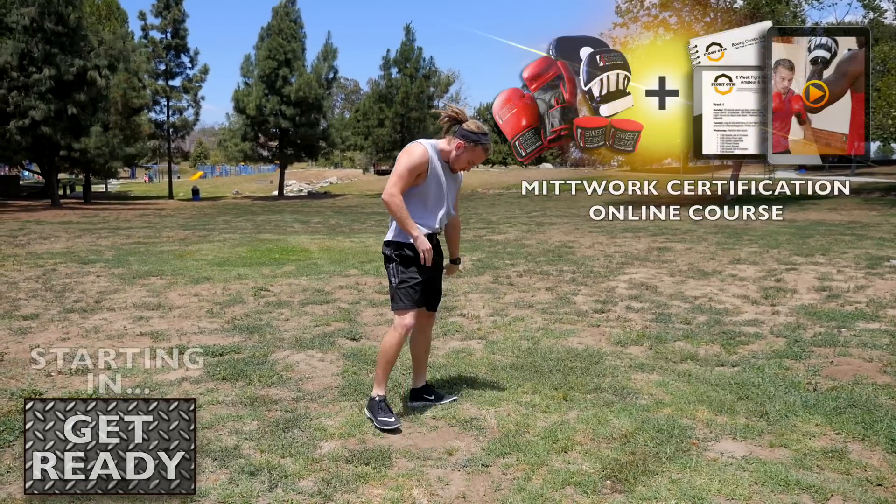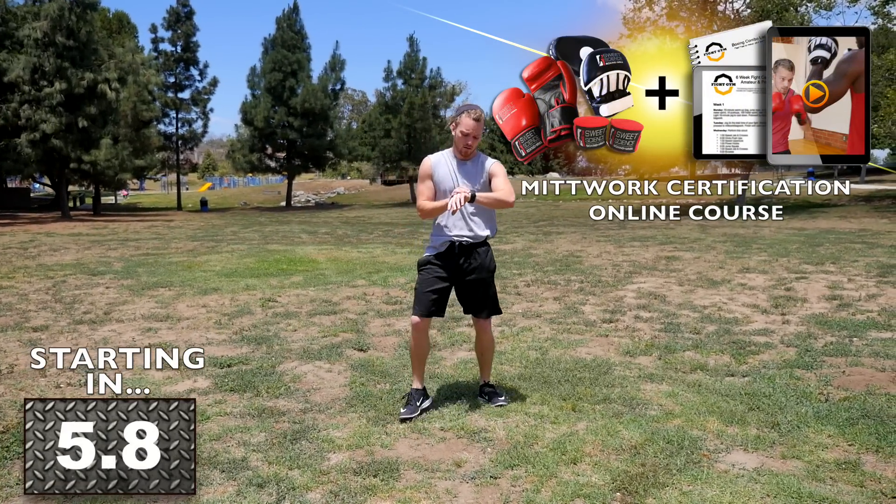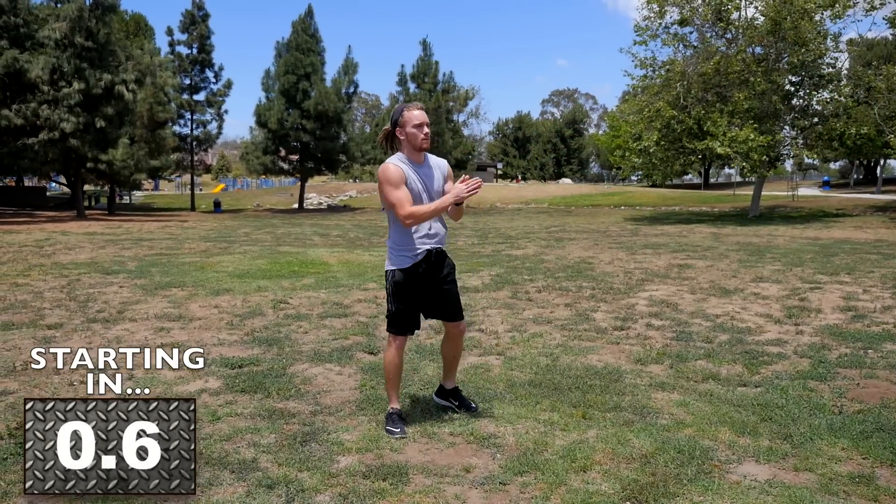Quick reminder that the MITWORK certification online course is now available. If you're interested in starting a career as a boxing coach, click that link right there — make money doing what you love. All right, let's get this workout started.